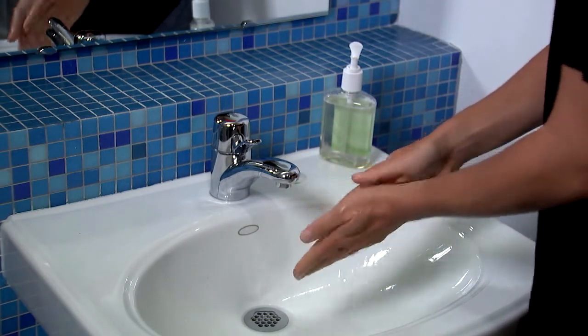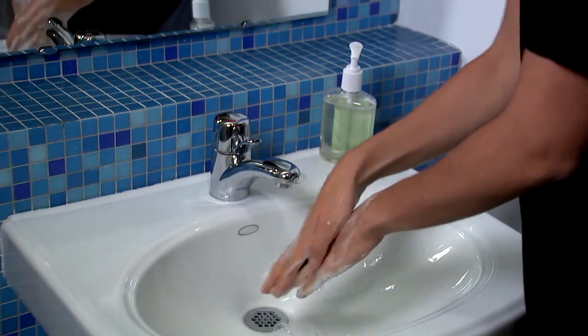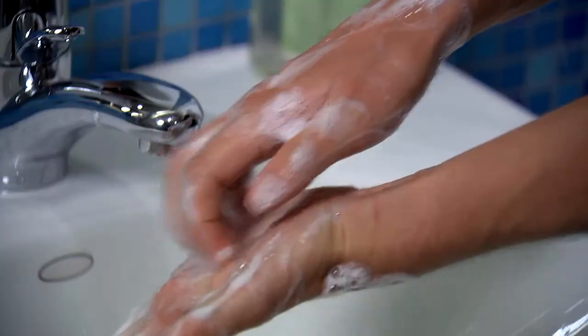Lather your hands by rubbing them together with the soap. Be sure to lather the backs of your hands, between your fingers, and under your nails.